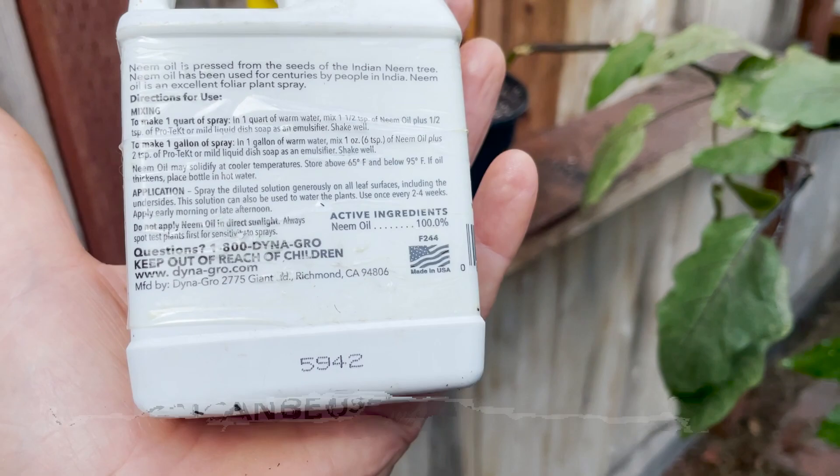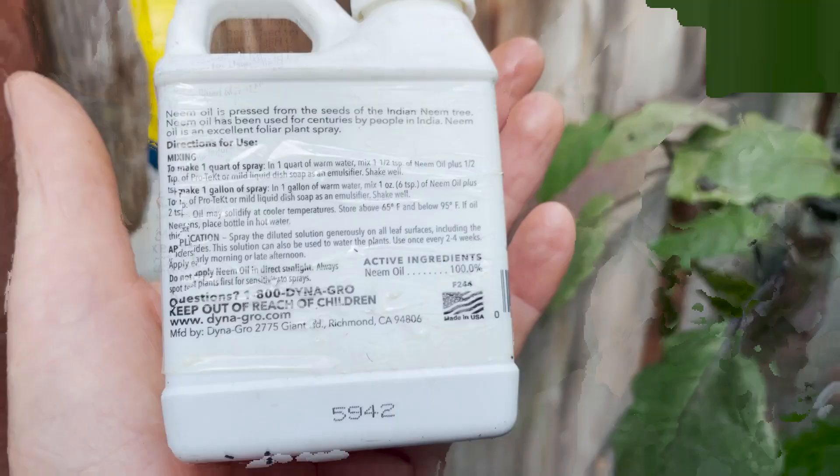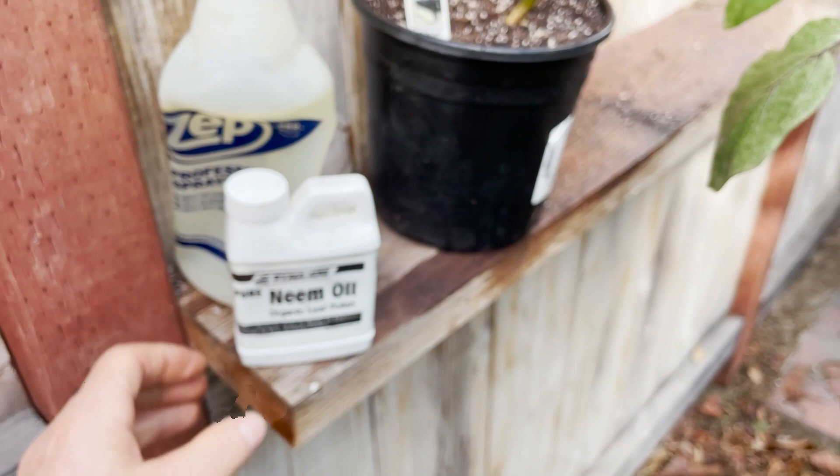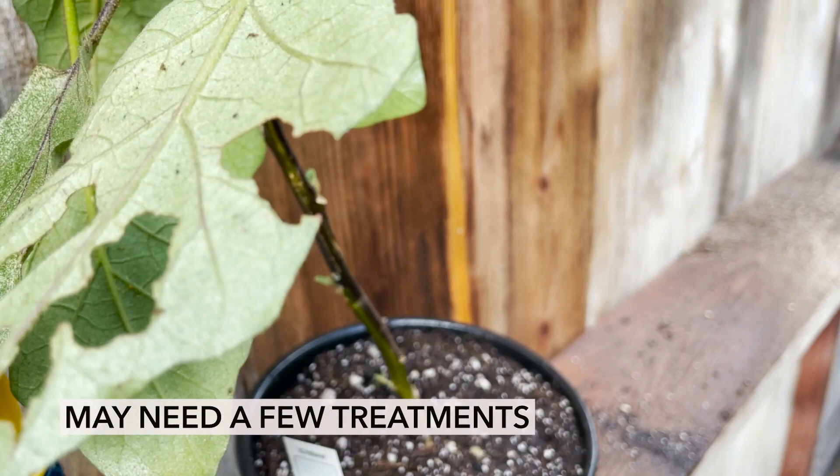Didn't they say one half teaspoon of Pro-Tech or mild dish soap as emulsifier? I don't do the dish soap — I'm just going straight. I don't see a single ant. They're gone. Problem solved. That is absolutely amazing.